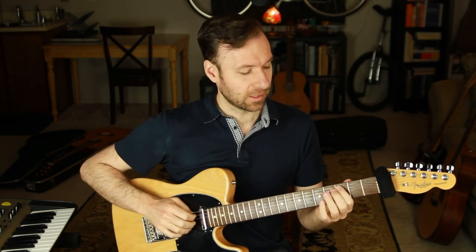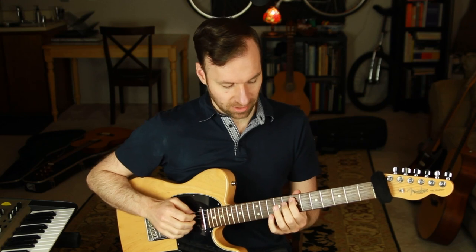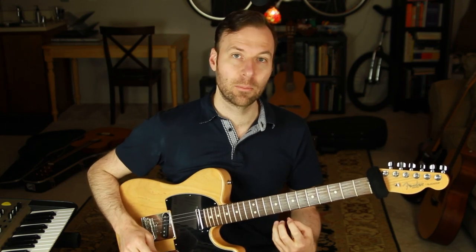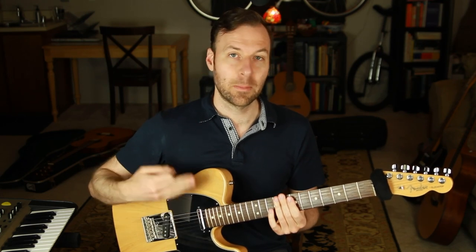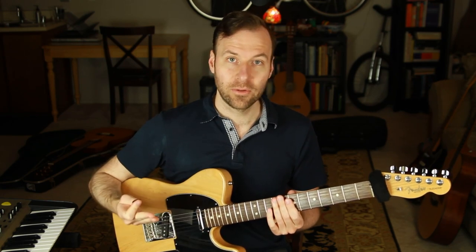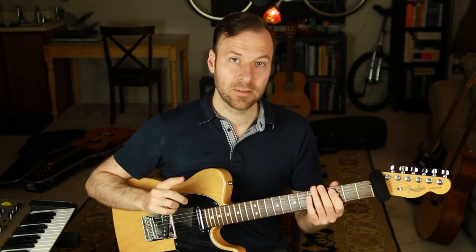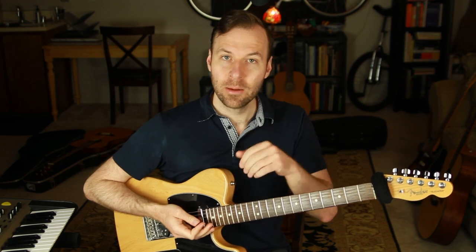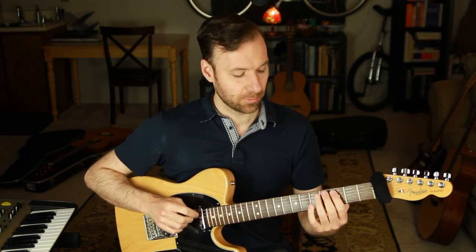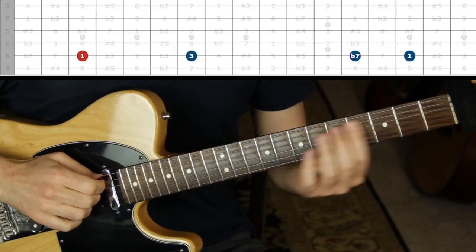If we start with a shell voicing — I always recommend that we think about this stuff along one string first, before making it more complicated and crossing strings. So let's look at a shell voicing. And if you want to understand the power of shell voicings, I'll put a link to a video below. I'll also put a link to a video about extensions — so if you're not sure what a nine is, it's the same as two, but I have videos explaining that. So we're going to outline a shell voicing here: one, three, flat seven.